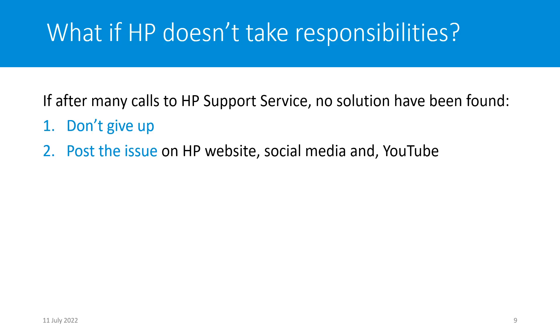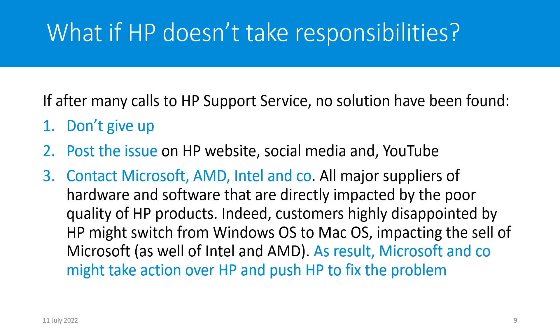Many customers will find your posts, and potential customers who want to buy this laptop will ask questions — answer them. Do everything to make the situation change in your favor. The most interesting point: contact third parties such as Microsoft, AMD, Intel, and others, because all those major hardware and software suppliers are directly impacted by the poor quality of HP products. Disappointed customers may switch from Windows to Mac, impacting Microsoft, AMD, and Intel sales. Maybe Microsoft and others will take action and push HP to fix the problem.